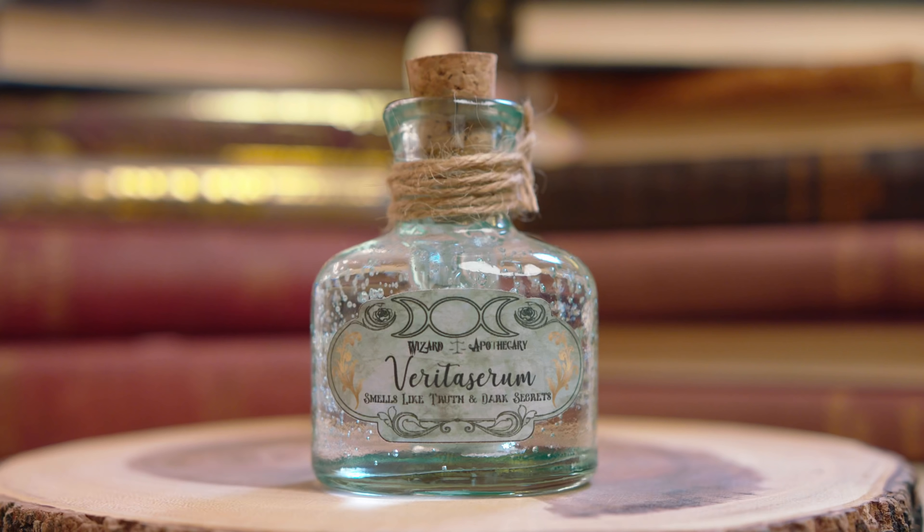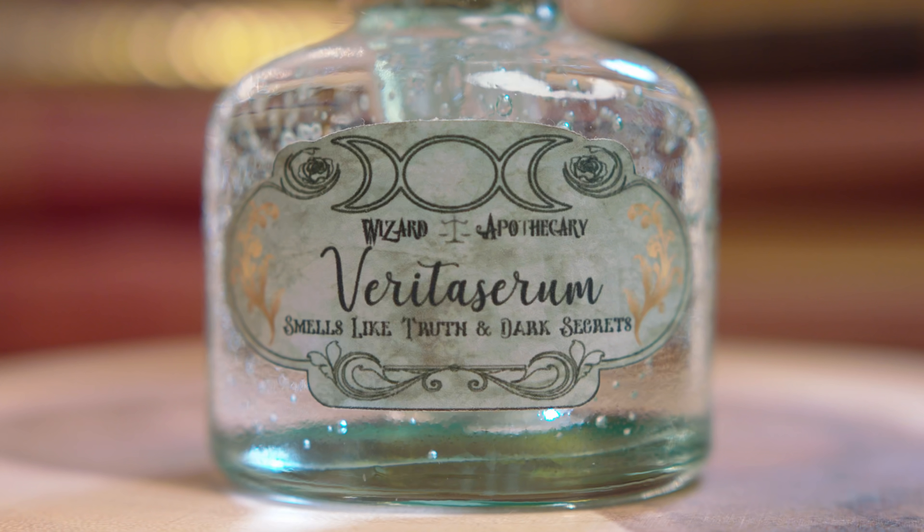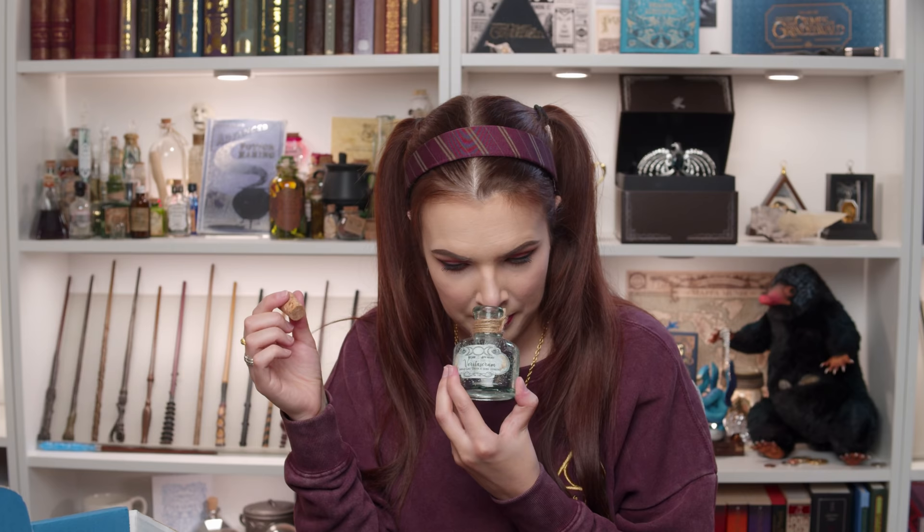We've got a candle in here which looks like a potion — it looks like Veritaserum. And it says 'If that's what the truth smells like.' It smells so good. I can't explain what it smells like, but it's delicious. LitJoy's candle smells are always amazing — their love potion one from a few crates ago smelled so good, like oranges. Look how cute it is — the aesthetic of this is gorgeous.